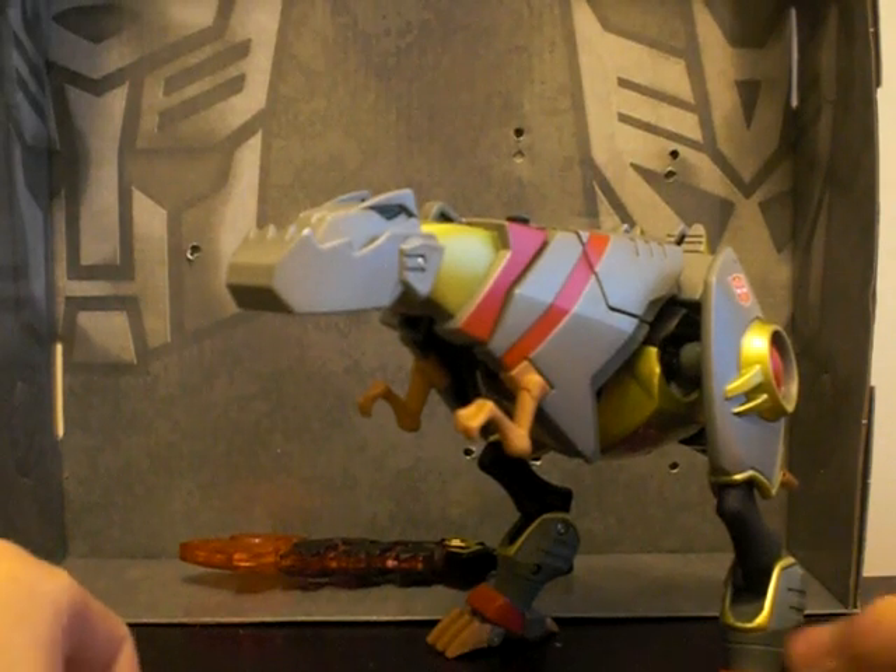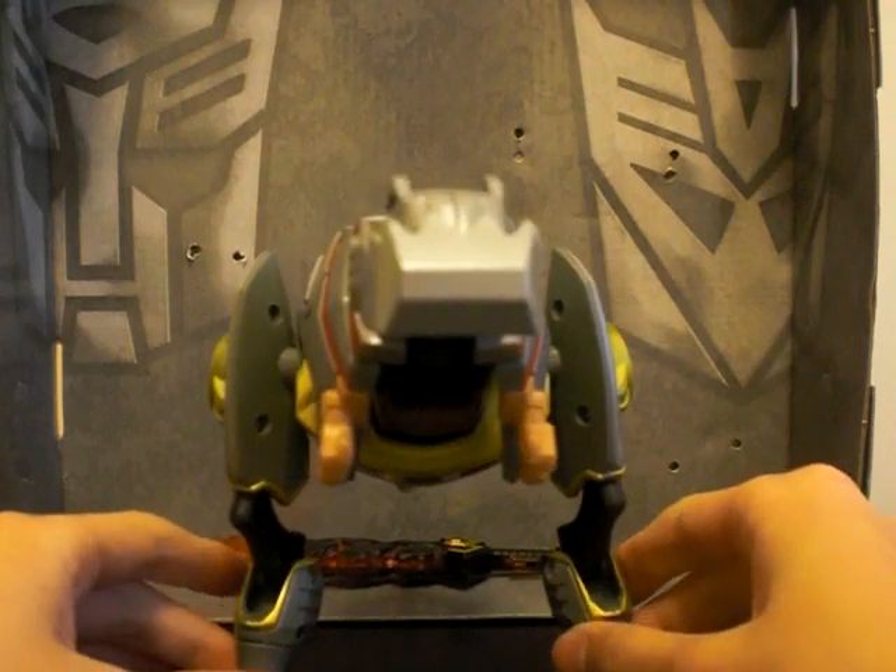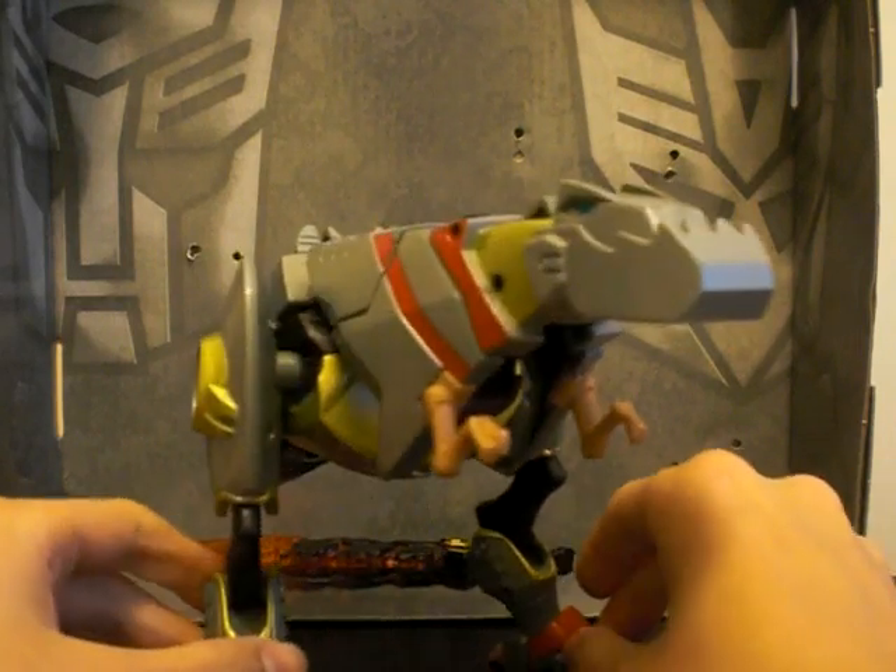Hello everybody, today I'm going to show you the Transformers Animated Japanese version of Grimlock.